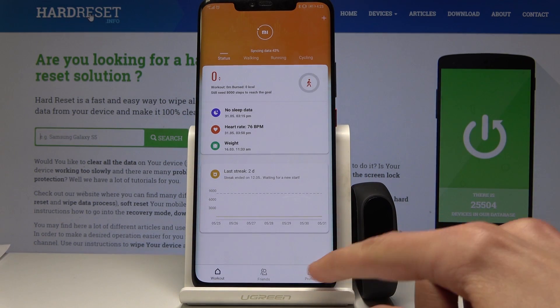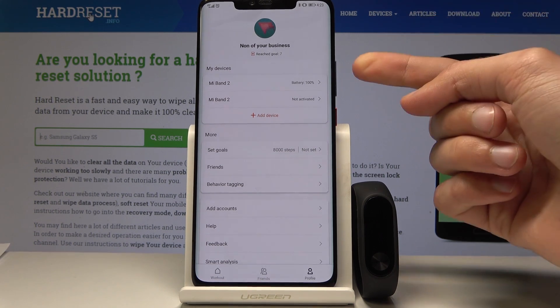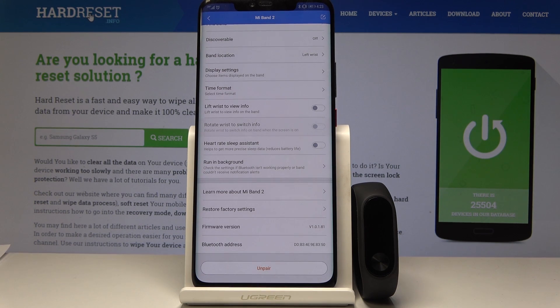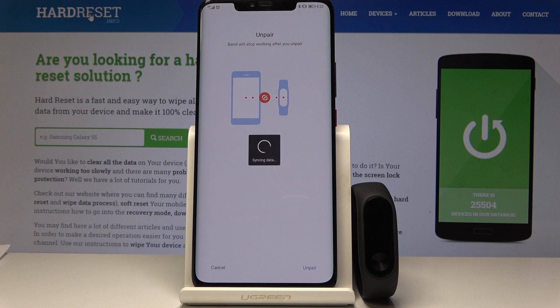I'm going to show you this one and from here go to profile and you will see the band. For me it's the first one on top, so just tap on it and then on the bottom of the list you will find unpair. Tap on it and confirm once more unpair and it will begin.